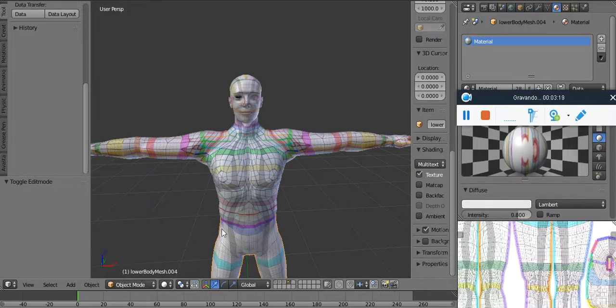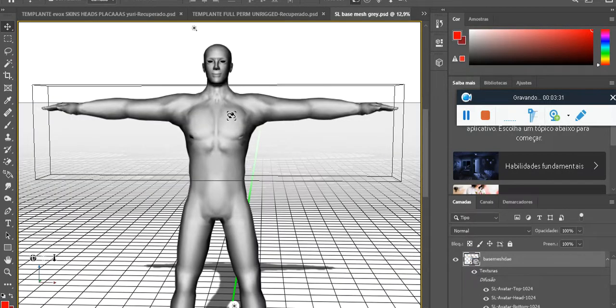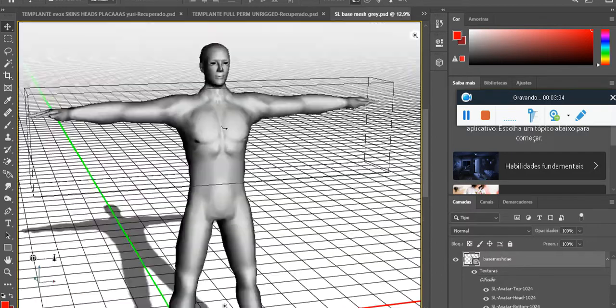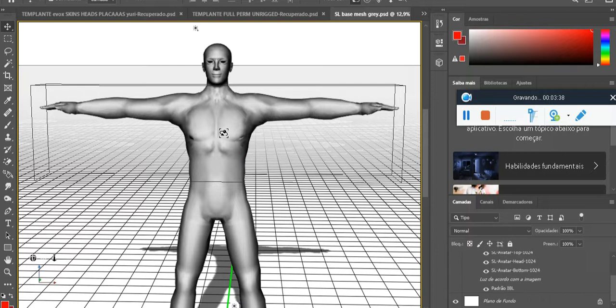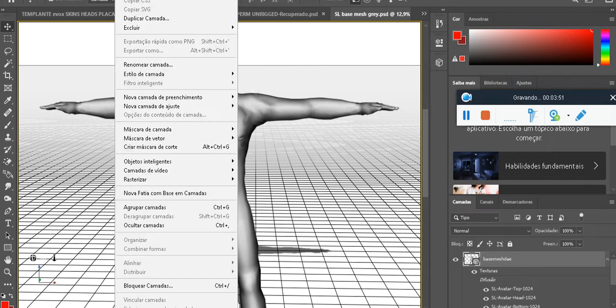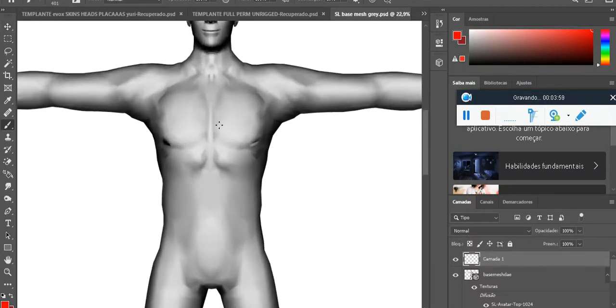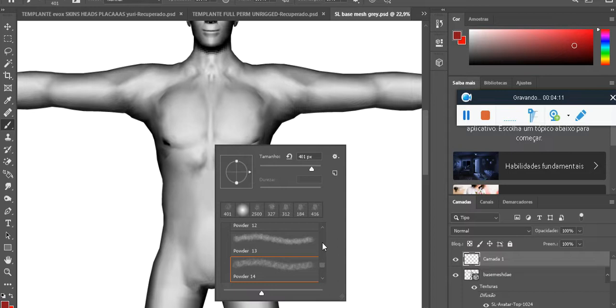You can test your stuff in Blender if you use it, but you can test in Photoshop as well. I'll explain how it works because sometimes people get a bit confused on the Photoshop part. The base here is just a dummy that has all three materials: the head, the torso, and the bottom. Everything you do in this 3D layer needs to have a layer just above it.